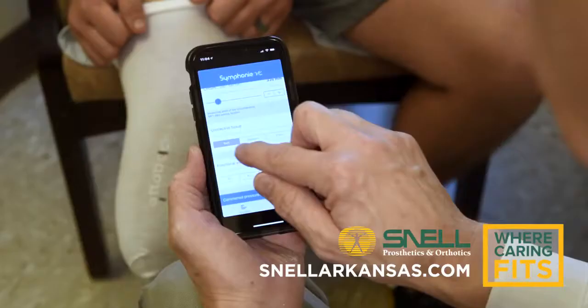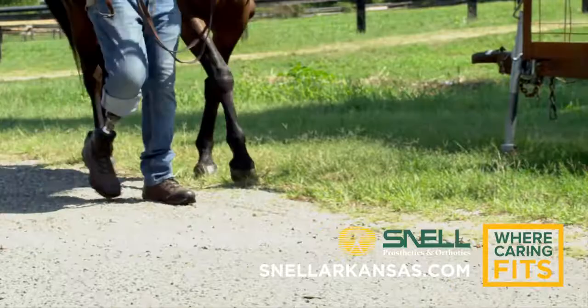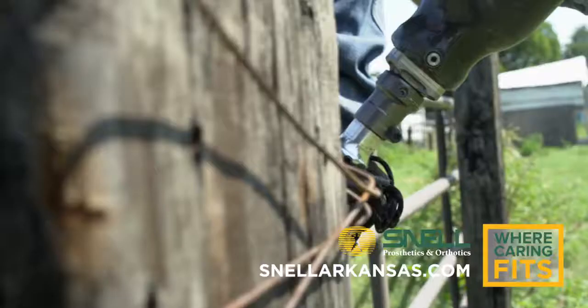Snell got me where I wanted to be. Where prior I'd say three, maybe four hours and I'd have to take it off and give my leg a break, now I can wear my leg seven, eight, nine hours. I can focus on what I'm trying to do instead of focusing on my leg.